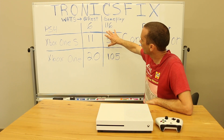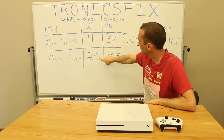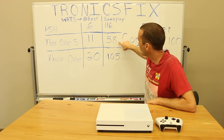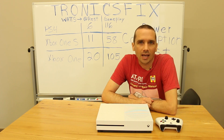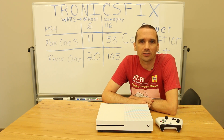And there we have it. The PS4 at rest at 6 watts is the least of all these consoles. At gameplay, the Xbox One S blows the others out of the water with 58 watts compared to 116 for the PS4 and 105 for the original Xbox One. We have the PS4 Slim coming out this week and next week we'll be tearing it down, so keep an eye on our channel. Thanks for watching.